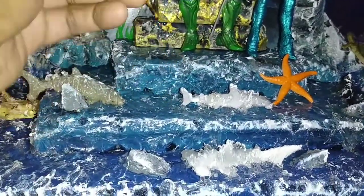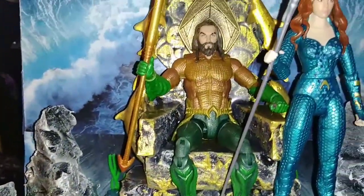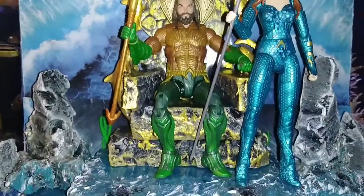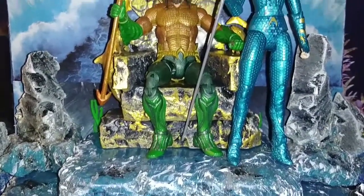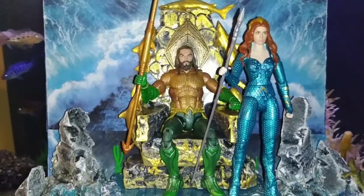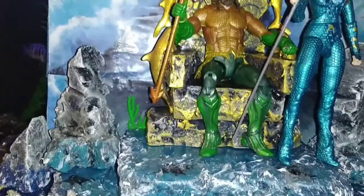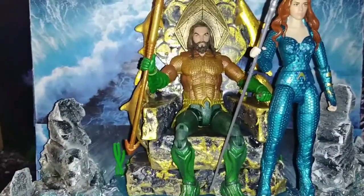Got these starfish up in here — they're removable. Got some sharks up in here too. I made the throne. Everything's made out of acrylic foam. I took some figures — some shark figures and some whale figures — and put them on there.